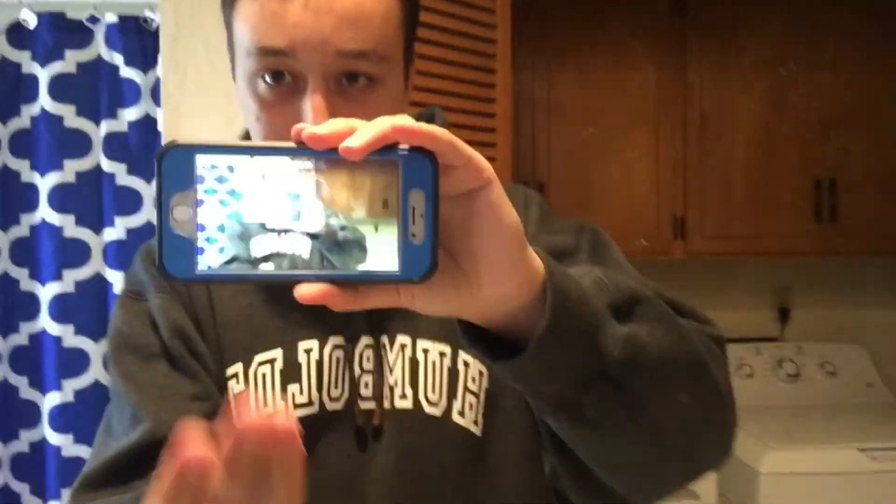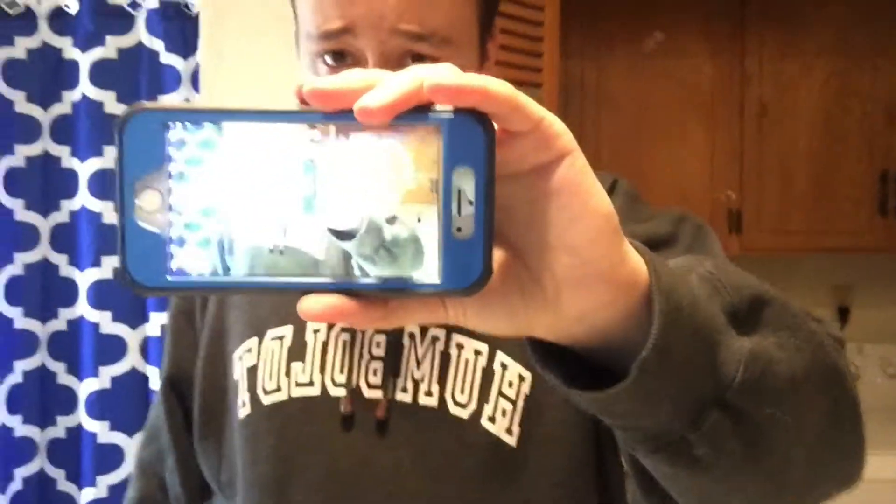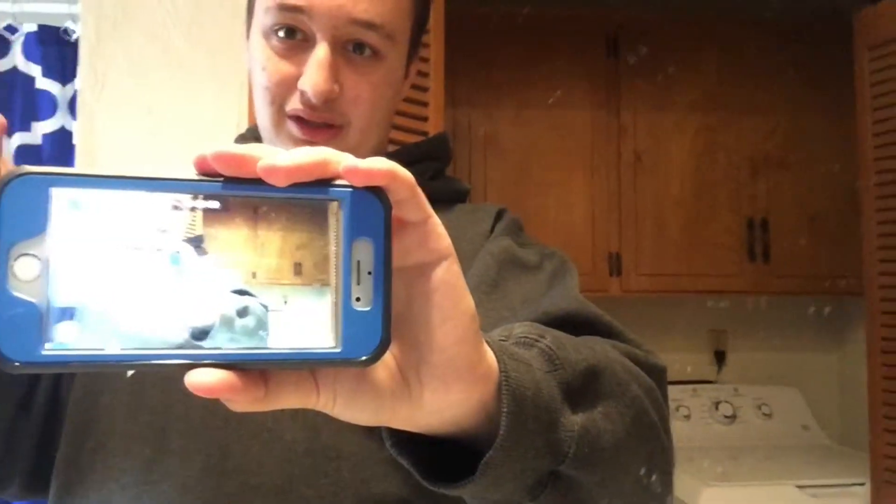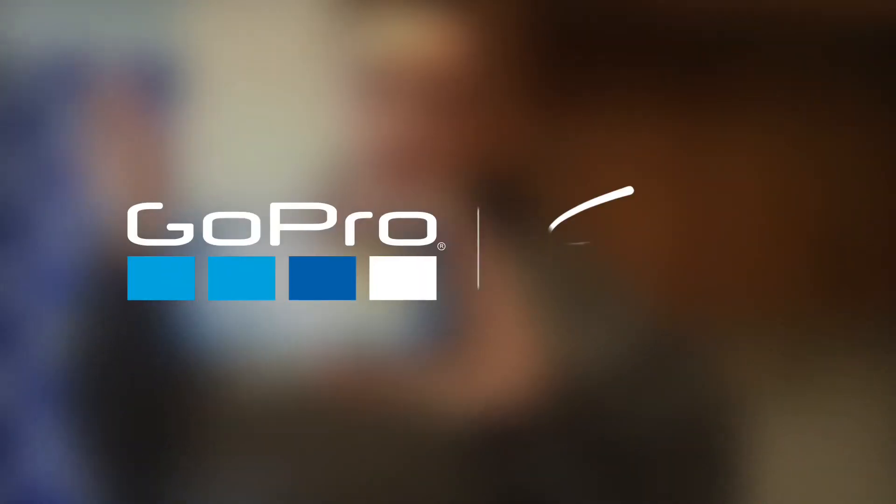I'm gonna put my phone in here and then show you what it looks like front and back. So this is the back of the case — it is blue and black, and there's a thing right there. Looks cool, I like it a lot. This is the front of the phone — oh my god, inception! It looks really cool. I like the front and back of it. It's gonna be my new main case. I'm getting a case for my iPad at the end of the month, so I'll do an unboxing for that. Yeah, bye!